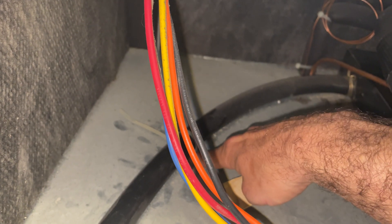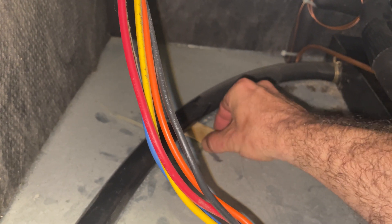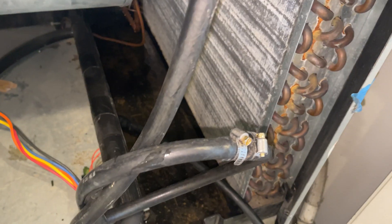We're draining pretty decent. There's a little bit of a dip in this line — I don't like that. I'm going to level this out a little bit. Drain our hose and put this panel back on.